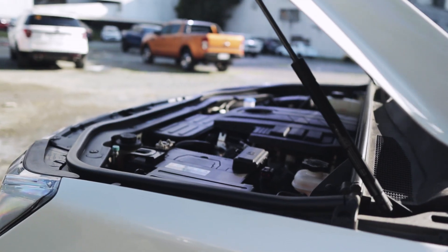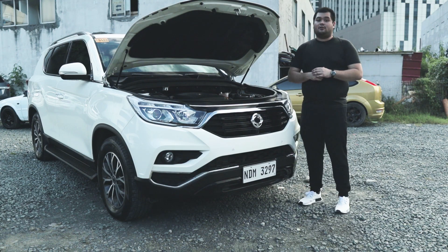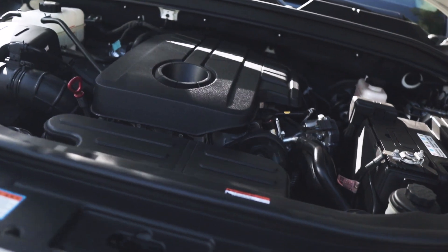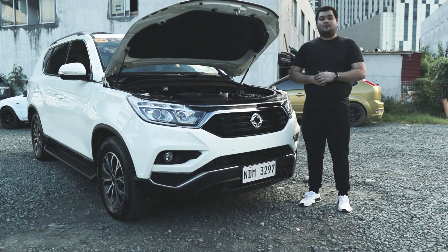Under the hood of the Rexton are gas struts — I wish every car manufacturer installed these instead of those traditional hood props that burn you every time you open the hood. There's also a 2.2-liter turbo diesel engine that produces 181 horsepower and 420 newton meters of torque, mated to a seven-speed automatic transmission that powers the rear wheels.